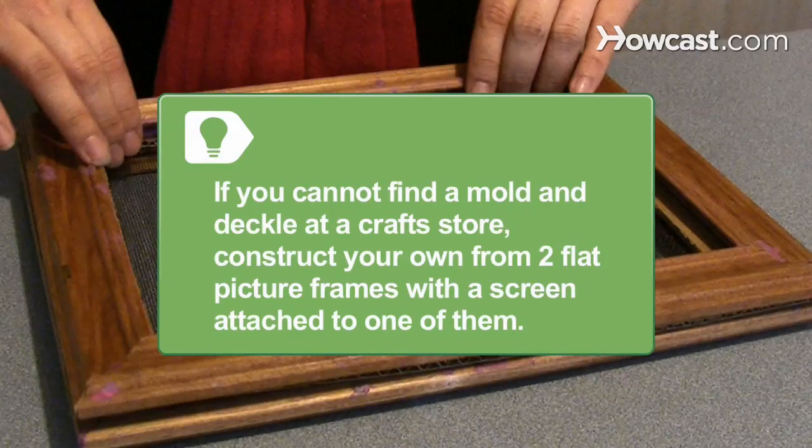The mold is a frame with a screen stretched across the top. The deckle sits on top of the mold and keeps the pulp from running off. Find them at a craft store, or construct your own from two flat picture frames with a screen attached to one of them.